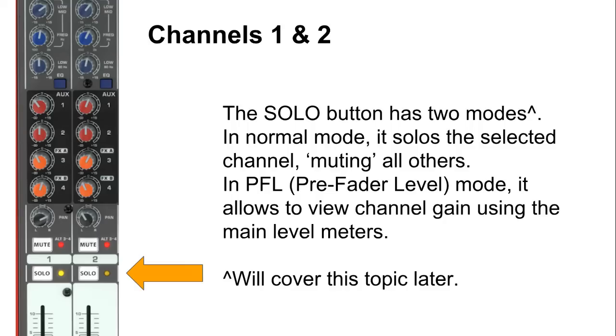The solo button solos that channel, which is the reverse of mute — all other channels get muted except the one soloed. This is a great way to check that each individual channel is working. There are two modes for the solo button in this mixer, which we'll cover in a later video. There is the normal mode as just explained, and there is also the PFL, or pre-fader level mode, which allows you to use the detailed VU meter on the main bus as your level meter for that channel only.